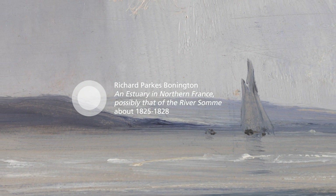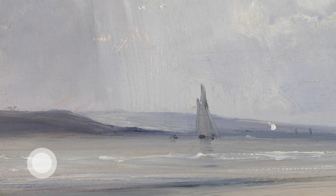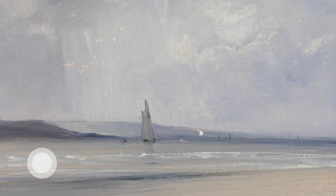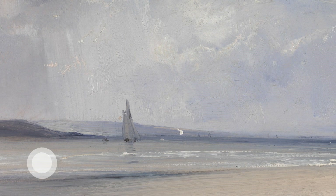Let's take five minutes to enjoy a slow look at this scene of an estuary, a time for relaxation and inner stillness. Finding a posture that gives you a sense of comfort yet wakefulness, having a sense of the contact of your feet resting on the floor.